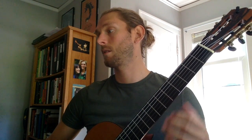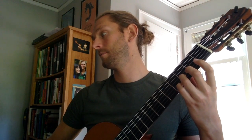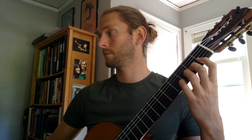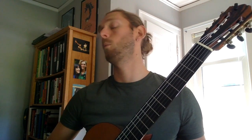Now we're going to move on to exercise 13. One, two, ready, go. [Exercise 13 played slowly.] And again a little faster — here we go, one, two, ready, go. [Exercise 13 played at a faster tempo.]